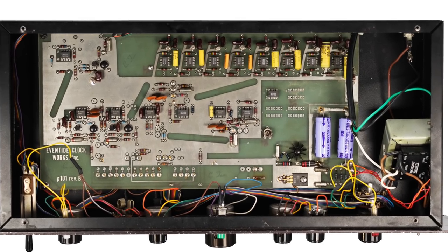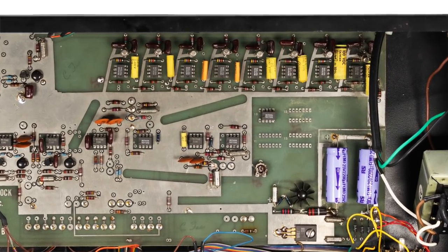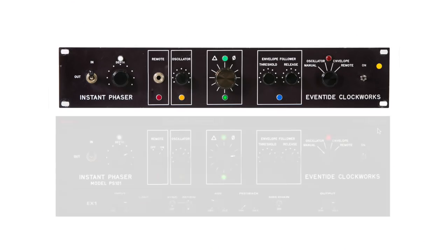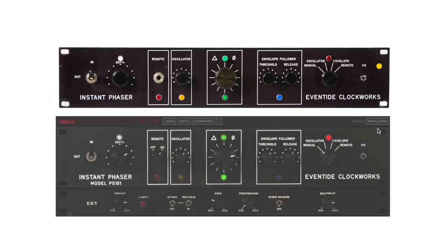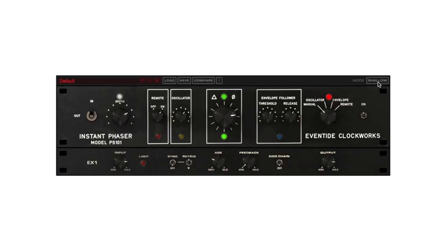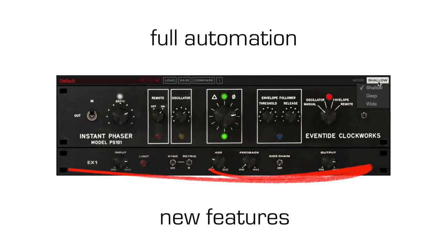The Instant Phaser was built with eight all-pass filters, each of which varies the input audio's phase relationship over a specific range of frequencies. We're going to look at the features of the plugin, which faithfully recreates the subtle details and enhances the original by allowing full automation and a few other tricks.